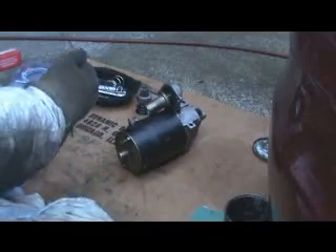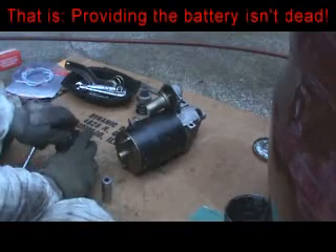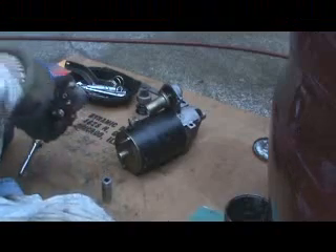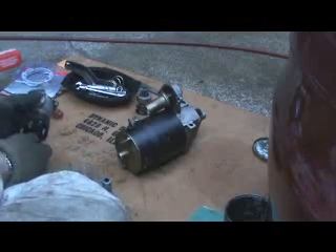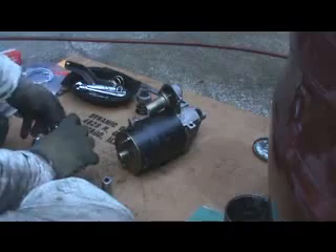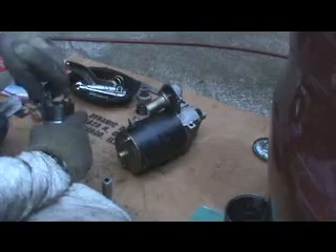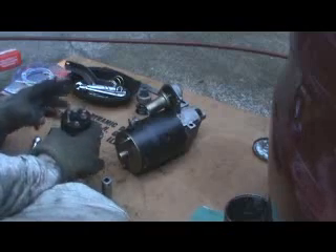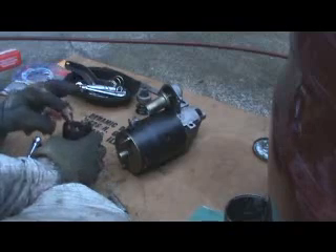Many times you'll go to start your car and you'll hear it go click and it won't turn over. Sometimes people stick a screwdriver down in there and go across the two terminals — sometimes that'll do the job. But if not, you don't toss it or go buy a new starter — you take this off and you fix it. There's not a whole lot that can go wrong with these. If they don't get ruined by heat, they'll work a long time. I'm trying to remember which ones of these have to be taken off.